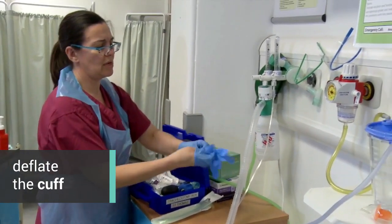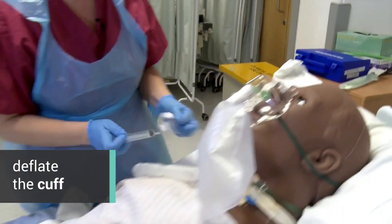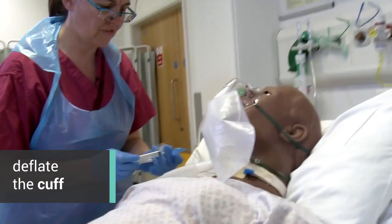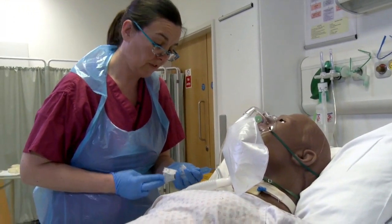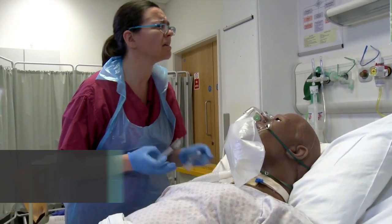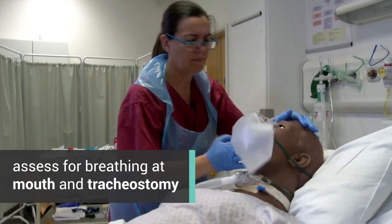Just try and keep breathing steadily for us, Robert. I'm just going to take the cuff down — it might make you cough a little there. Cuff's fully deflated. And then look, listen, and feel at both the mouth and at the tracheostomy site for any signs of breathing.